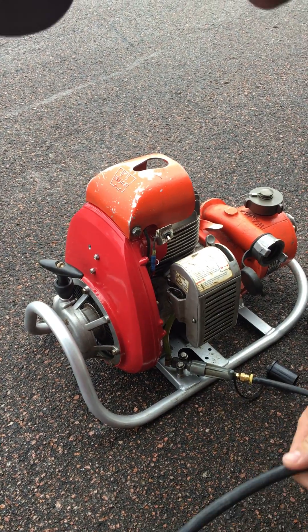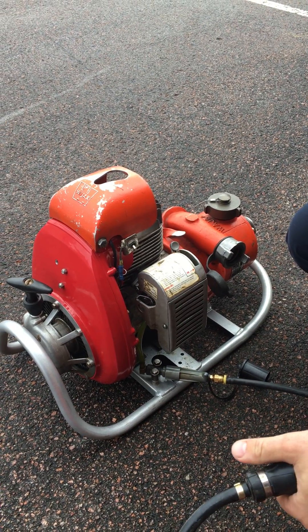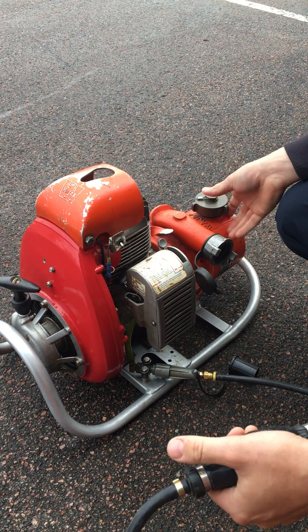All right, so what we're going over today is how to start the Wajax pump. This is just a little tutorial for anybody who hasn't started it for a while. It's not a very forgiving pump, so you have to do these steps exactly like I'm doing them so that it starts.